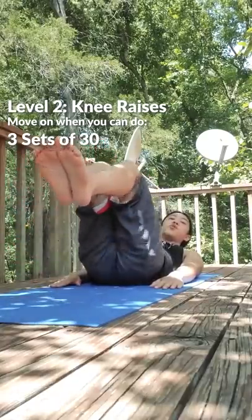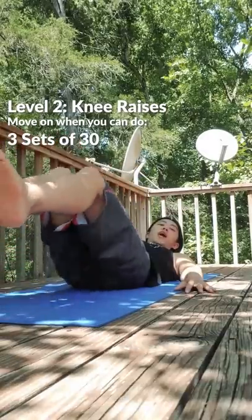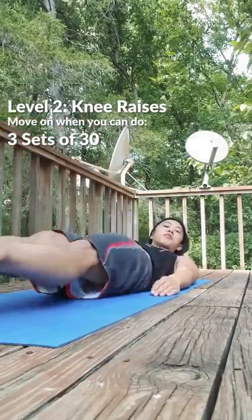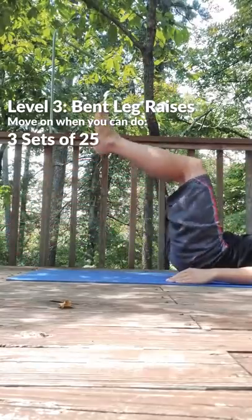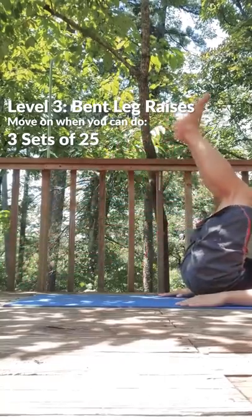When you're strong enough, you can move on to knee raises. At first, your movement will be fast and jerky. Over time, learn to control every inch of the movement. You can move on when you can do three sets of 30. For the next step, we're just going to straighten our legs a little bit — these are called bent leg raises. Exhale on the way up, inhale on the way down. Work these once or twice a week until you can do three sets of 25.